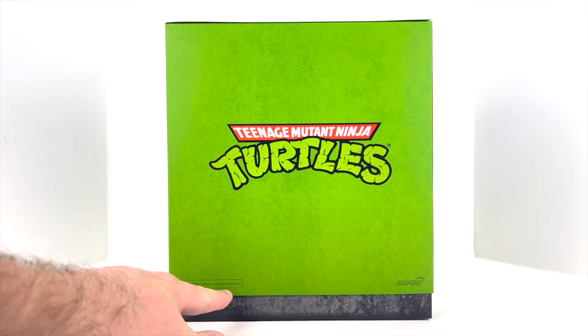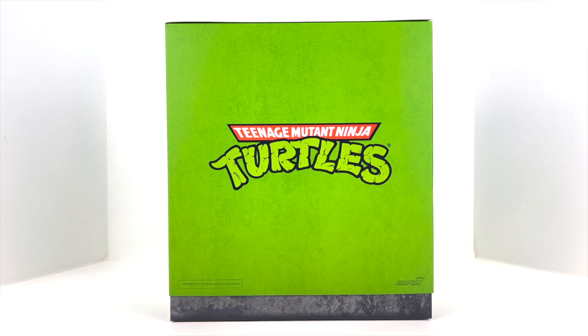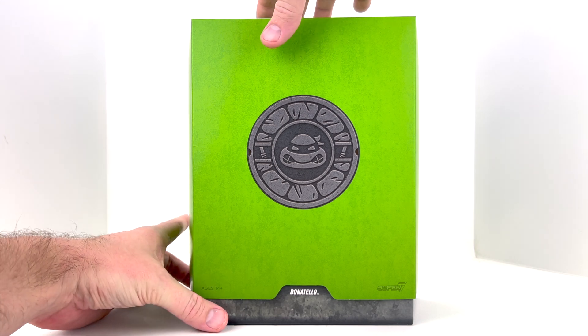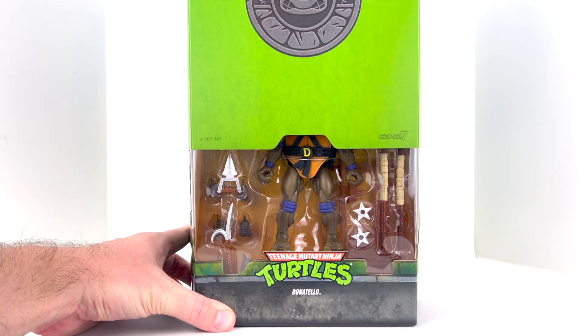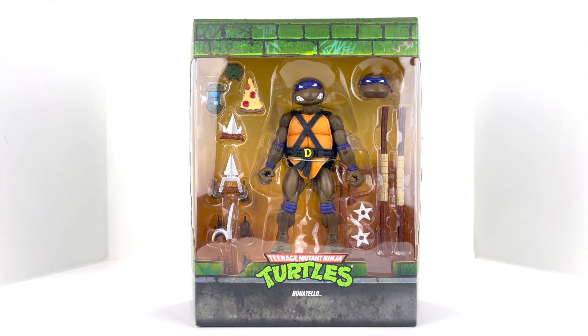On the back it shows contents — one figure with accessories — in the left-hand corner, and Super 7 branding on the right side. One of the cool features about all Super 7 Ultimates is they are slipcover packaging. I slide this up to reveal our Donatello inside.